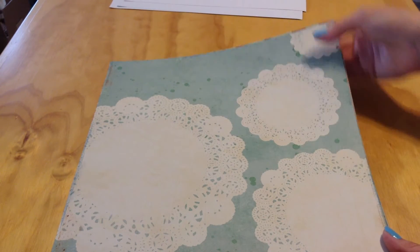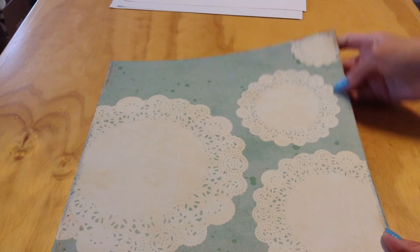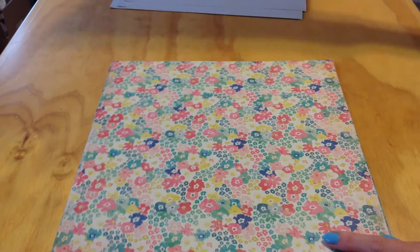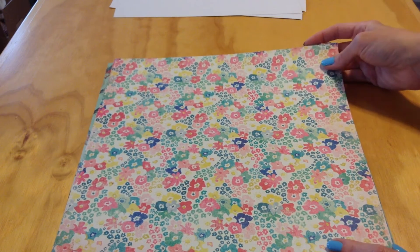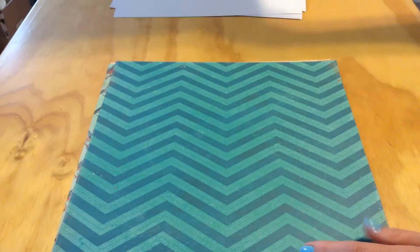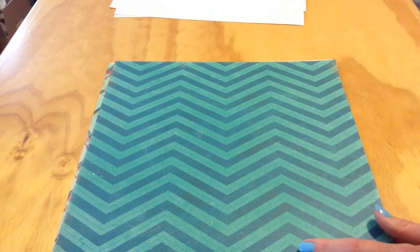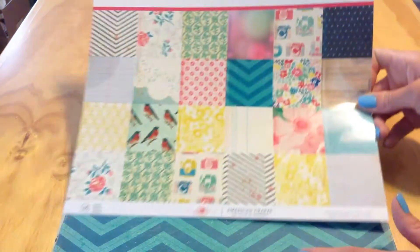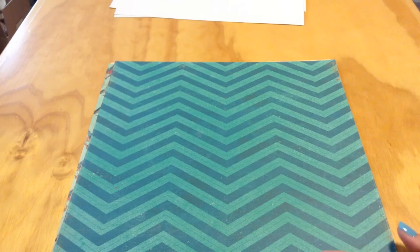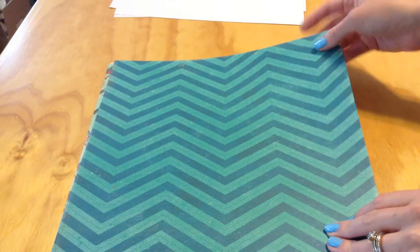A large cream and aqua doily with ink splatter on here. The same colors again in a different floral. I love this page as well — I think that's what drew me to it because it's one of the boldest patterns on the cover sheet. Then a nice teal aqua chevron.